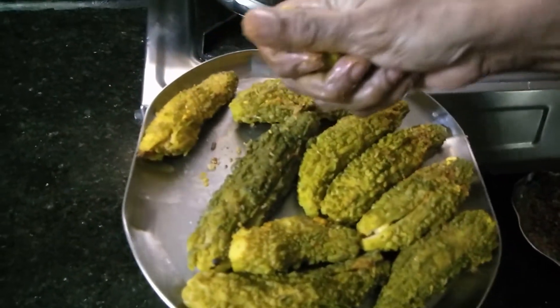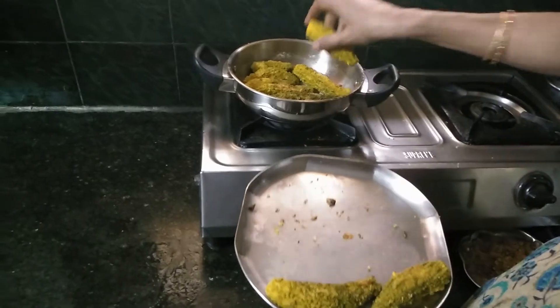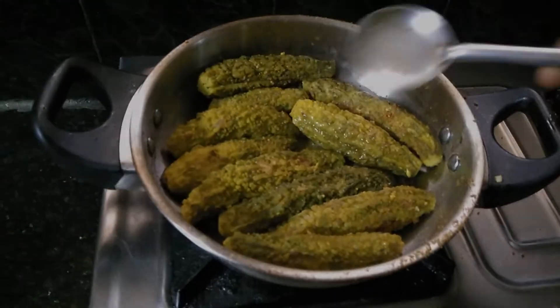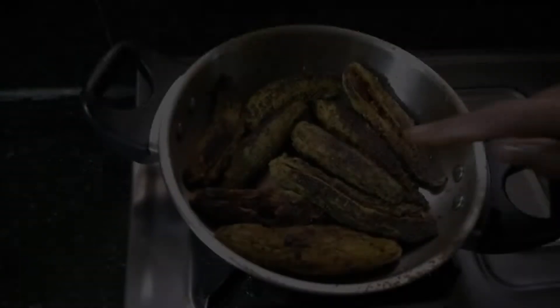Add it in a small amount and add parsley and seeds in a small variety. Add 1 minute to half a minute. Add a brown color to make it a little more brown.